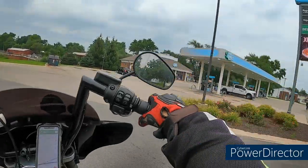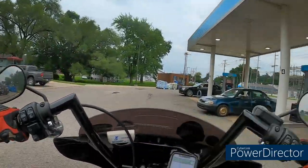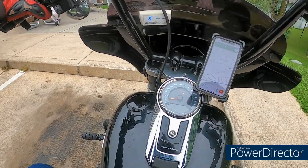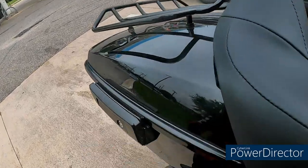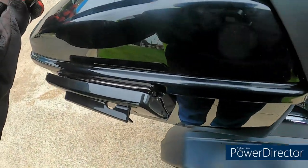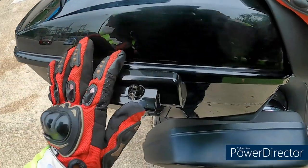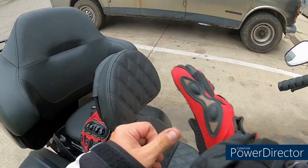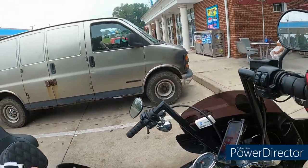Oh, gravel — that's not good. All right, let's check this out. Yeah, she came loose again. I'm not 100% sure what's going on with that damn thing, but we're going to get home, take a couple pictures of it, and email them on Monday.